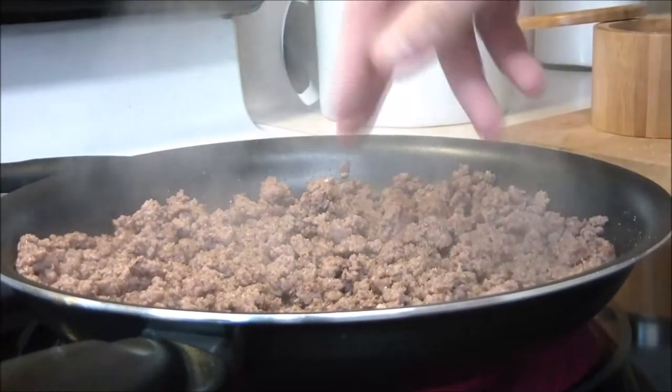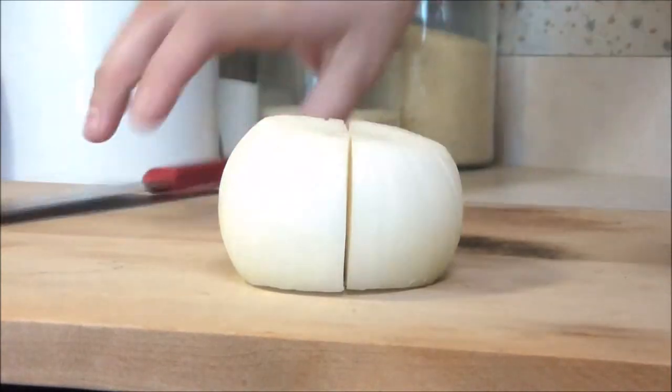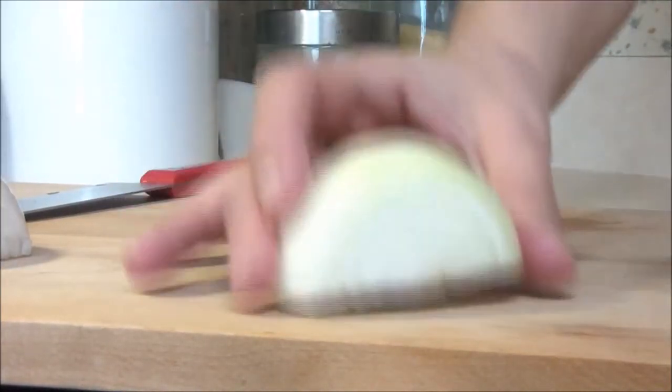Chef has his AP rub that he uses so often — salt, pepper, garlic powder. He's gonna go ahead and cut up an onion while his meat is just on the side staying warm.